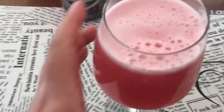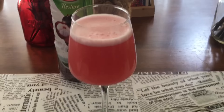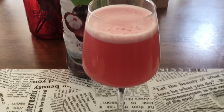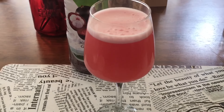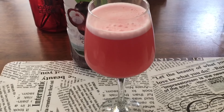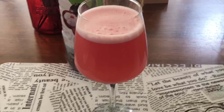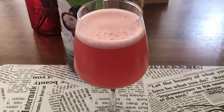Our juice is ready. I really love the color of this juice, and especially with the lemon and salt twist it tastes so amazing. Kokum is very good — it has antioxidants, it's good for your appetite and your tummy. This is a perfect drink for summer, so do give it a try and let me know what you think.